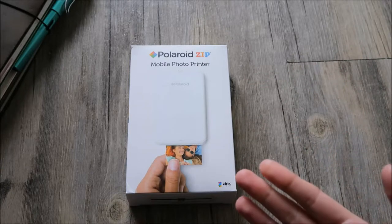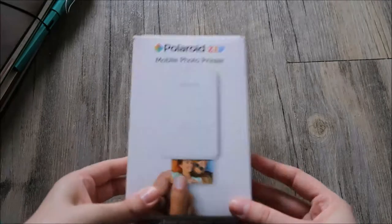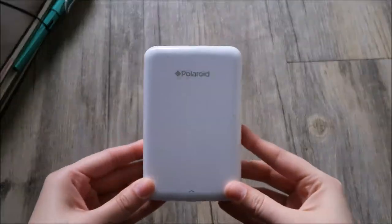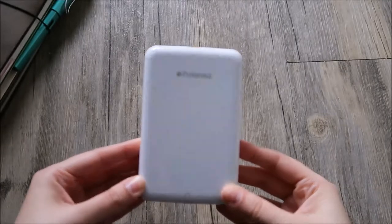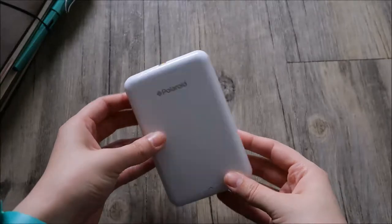Hi guys! So today I wanted to show you another Christmas present I received this year — it is a Polaroid Zip mobile photo printer. My younger sister was kind enough to gift this to me this year, and oh my goodness, I've been wanting a portable little printer for a very long time.